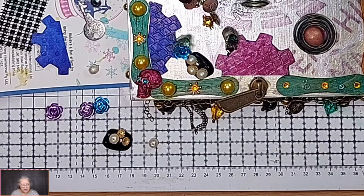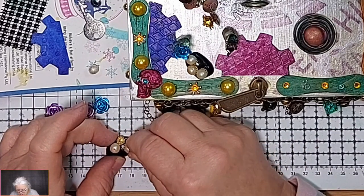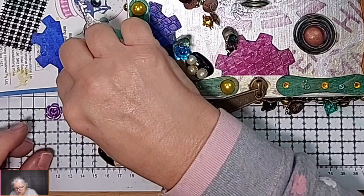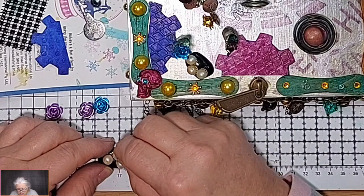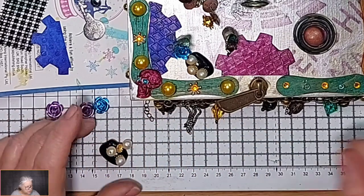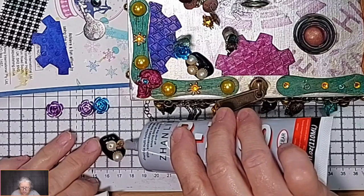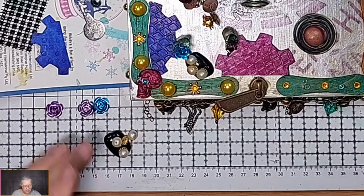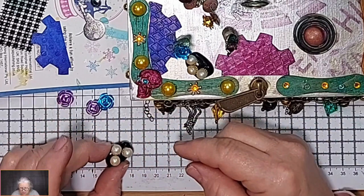I can feel the end is nigh. Get in there please. Stay - you want a bit more glue? Okay, that can be accommodated. Yes, well, maybe - depends how it behaves. I'll pop that there in the corner. That one's nicely stuck.